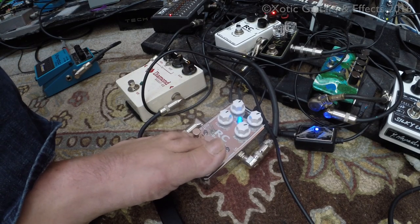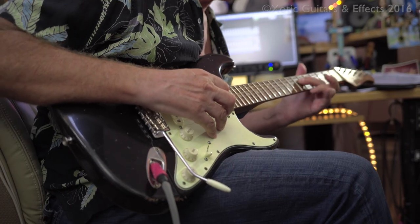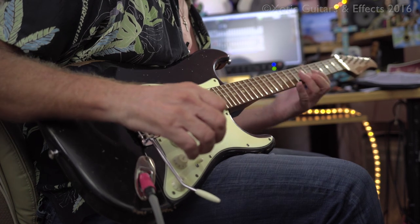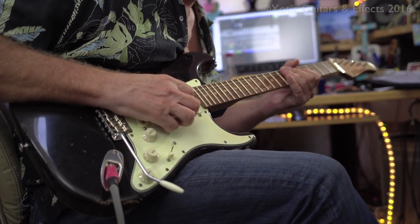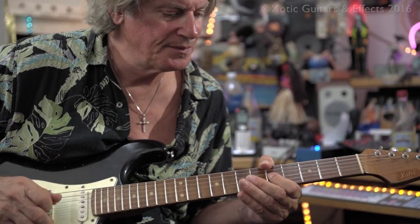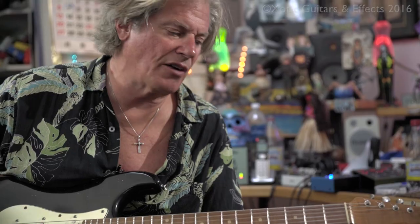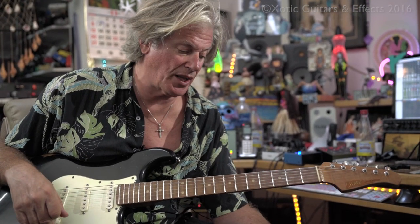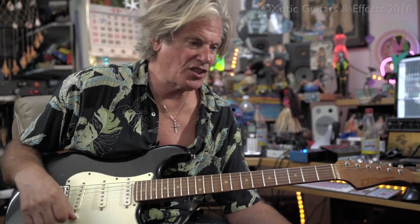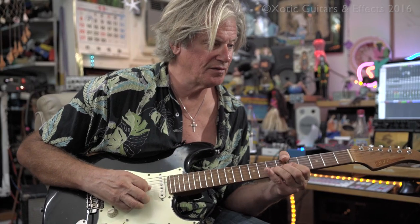So that's without it. That's with just the one stage of booster — and without. The thing I always loved about the old RC Booster, and this new one, is that just the harmonics and everything else come alive with it on. With it off, it's a good sound.